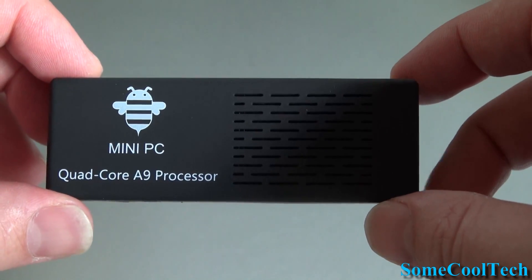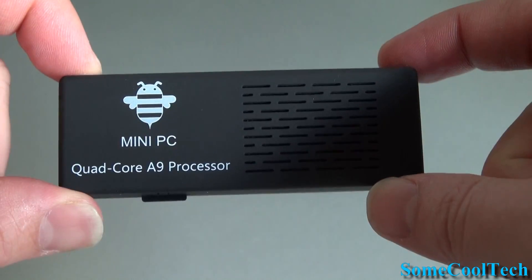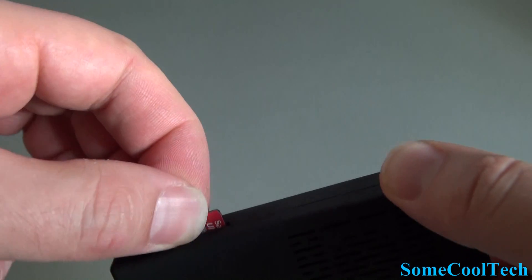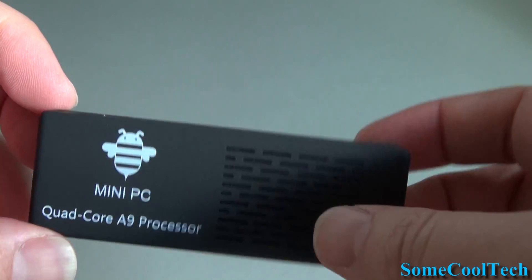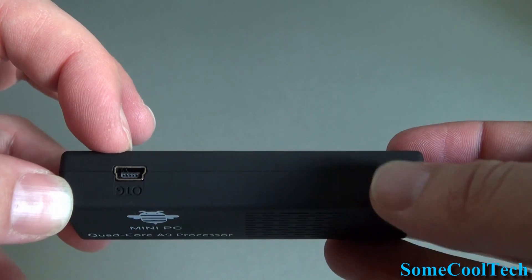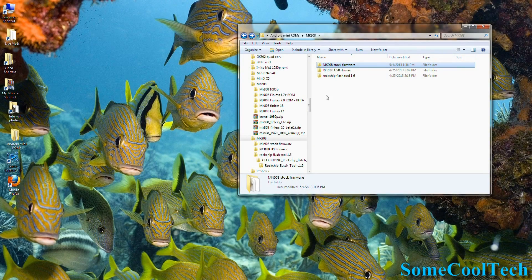I'll put links and updates to the files that you'll need in the video description down below. The first thing you'll want to do is take out your micro SD card — you don't want it in there while you're flashing the unit. You'll be using the OTG port to upload the image file from your PC to the AMP. Before you get started, you're going to need three downloads: the firmware, the Rockchip USB drivers (these are different for a quad core, so you may need to download these again), and the Rockchip flash tool. If a Finless ROM comes out, these are usually all included in a single download.